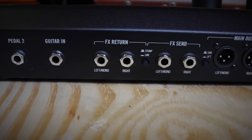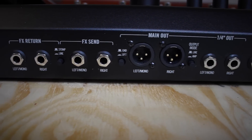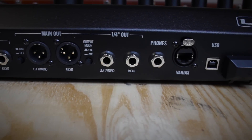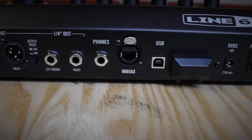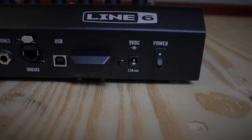From left to right on the back panel you have the pedal 2 jack where we can connect an additional expression pedal, the guitar input, the stereo effects loop, balanced outputs, quarter-inch outputs that will work at line or amp level, headphones, the Variax connection, USB, and finally the on-off power switch.